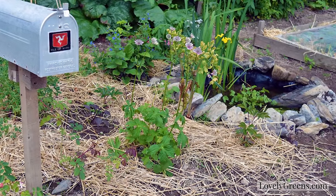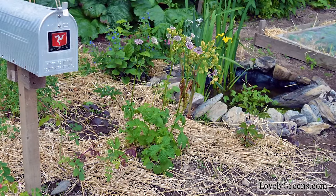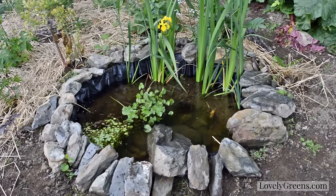Before long the pond is going to be looking as beautiful as it was last summer, and hopefully we'll be seeing some frog spawn sometime very soon.